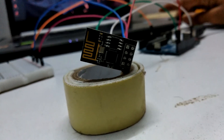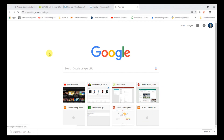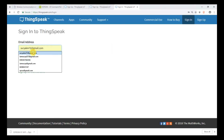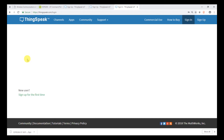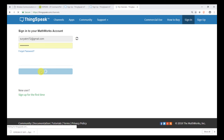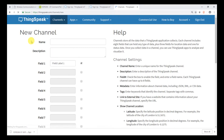Open your browser and open the ThingSpeak server and log in to your account. If you do not have an account, please sign up and sign in. After signing in, create a new channel.